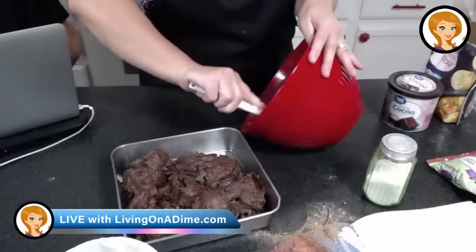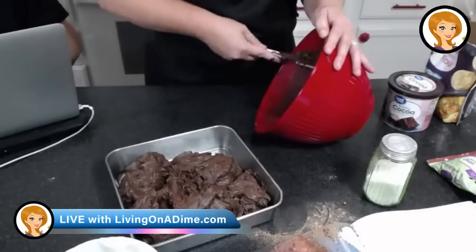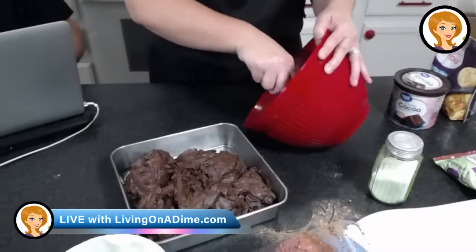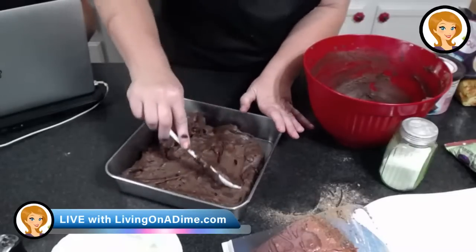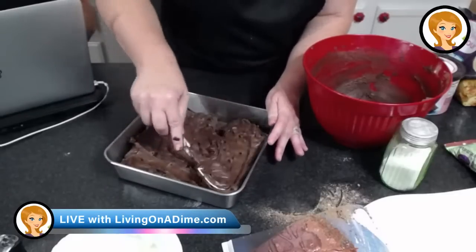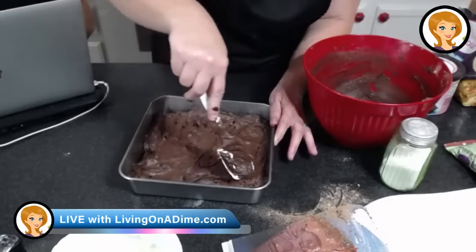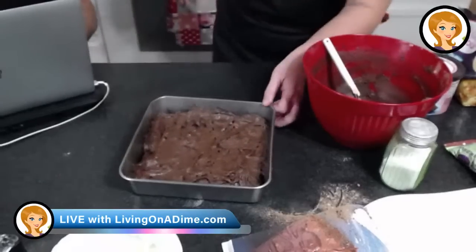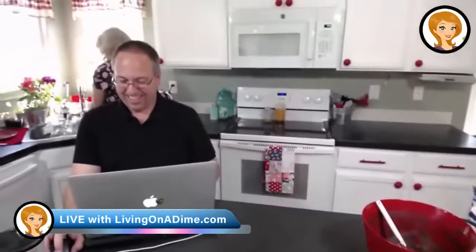Sorry I'm going a little slow — my hands are kind of hurting from packing. Someone asks if I greased the pan — yes, I did that earlier. Look at all that fudgy goodness — yum! Get that all smoothed out. That just looks divine. We're going to stick it in the oven. And that, guys, is the gluten-free dairy-free fudge brownies, page 284, from livingonadime.com.